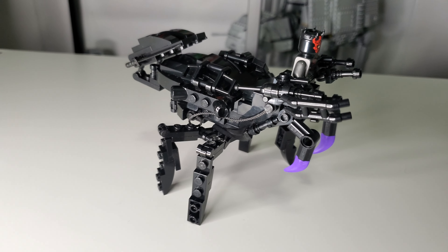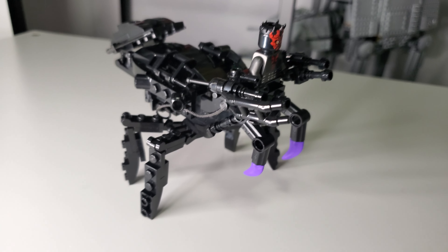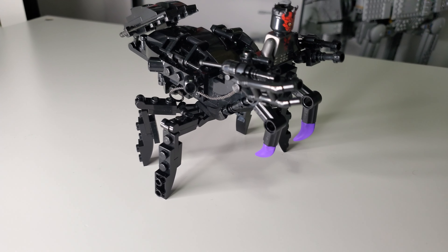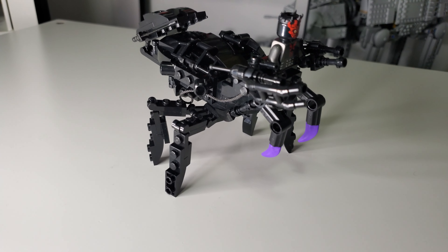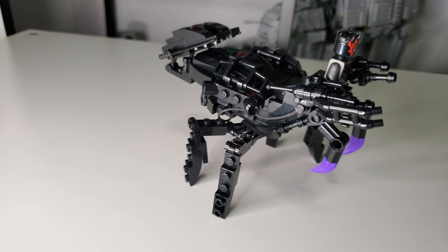Now, this is going to be a one of three. This is going to be the majority black, except for two of these little purple pieces, just because they add a little bit of fun color. I think it does a little bit of good to the model, which is mostly just a black mechanical spider.